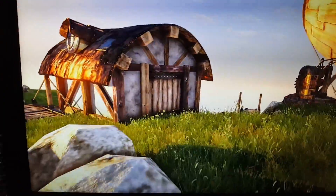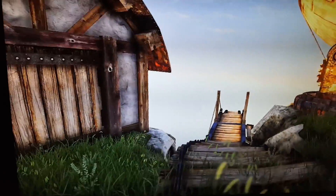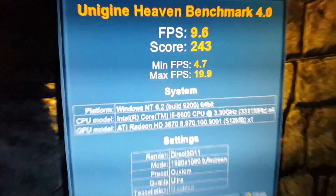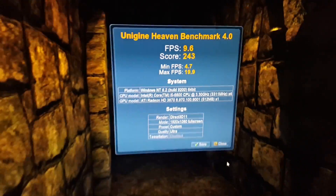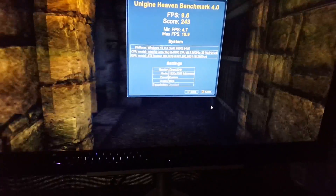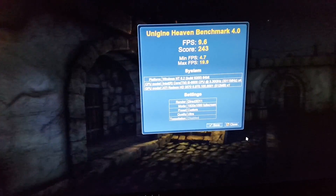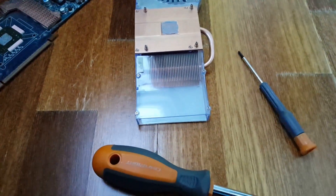I just ran it and it got a mean score of 243. So let's see what it's gonna do with some new thermal paste.